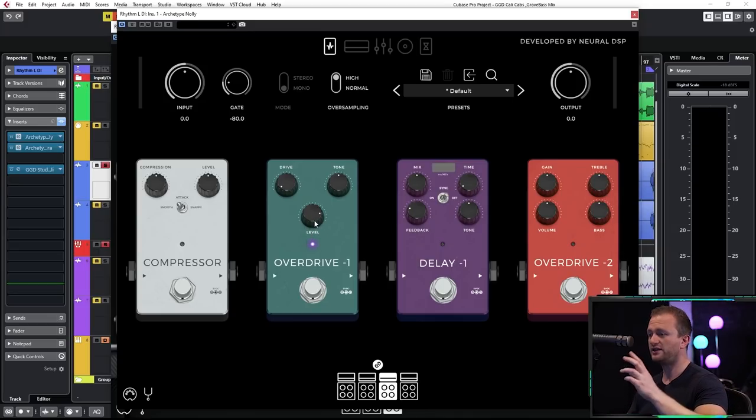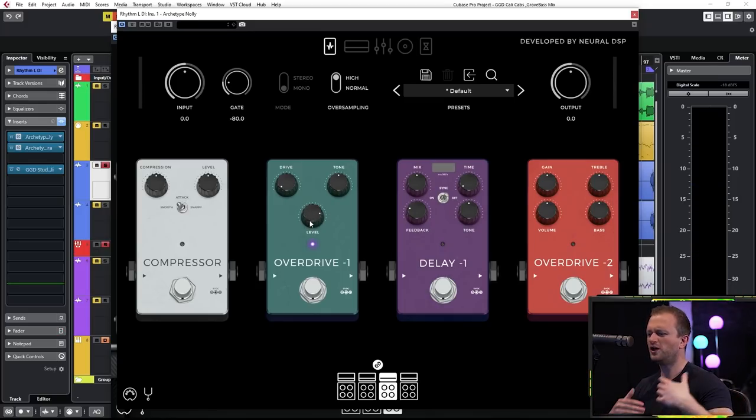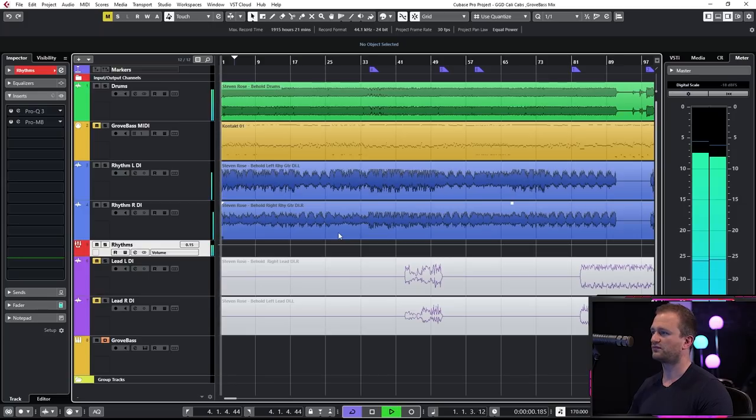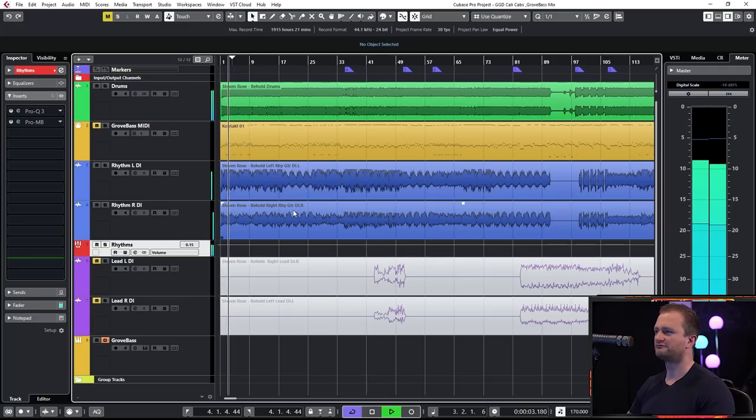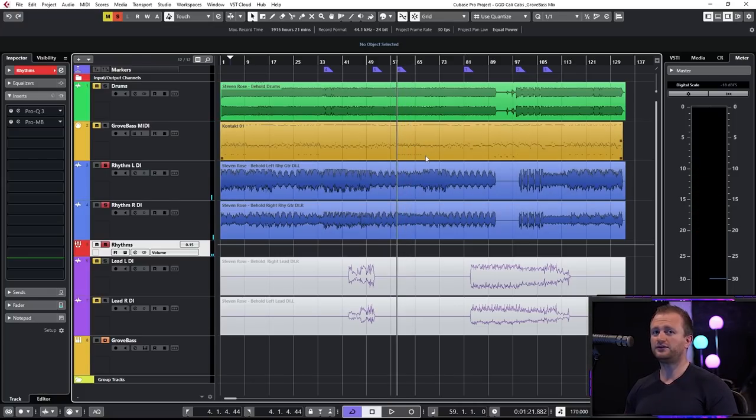So if we A/B it with the overdrive on and off — it's just nice and thick, kind of gives it that extra boost. Maybe it sounds a little less impressive than having the full-range cab going by itself, but trust me the overdrive is going to help you when it comes to the full mix. Now we're going to apply this to both guitars and spread it out wide, getting that beautiful early to mid 2000s kind of low-mid saturation in the tone — absolutely brilliant.